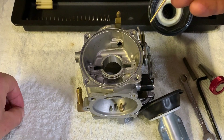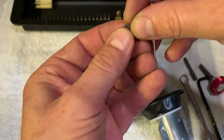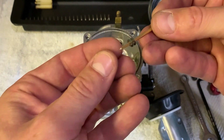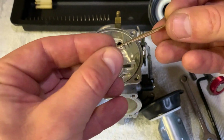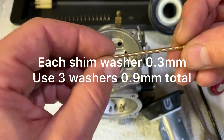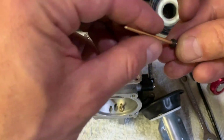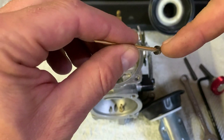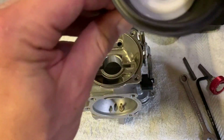With my experiments, I use three shim washers to raise the needle to make it perfect for the mid range. Each of these shim washers measures 0.3 millimeters, so altogether we've got 0.9 millimeters. I'm going to put a link in the description so you can find these shim washers with the correct measurements. Pop that in and drop it in.